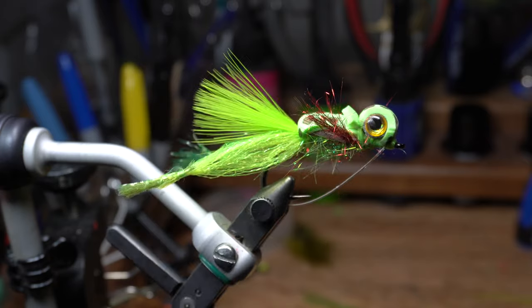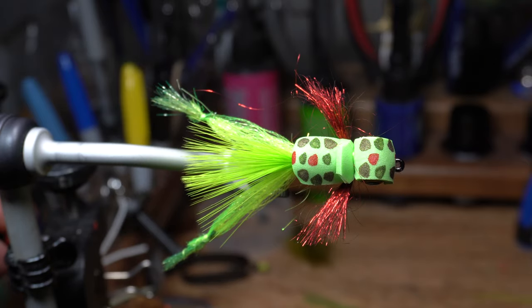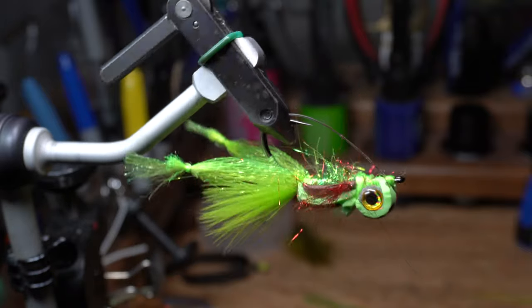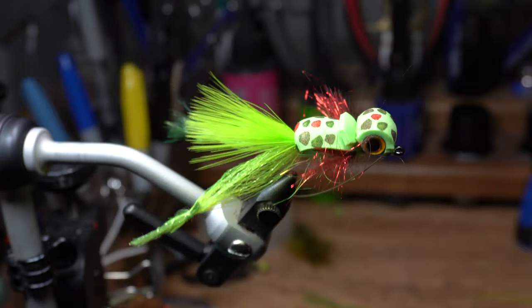And there we have it — a high-float frog with kicking legs. The big bulky head helps push some water when stripped, and this will make a slight spitting sound across the top of the water.